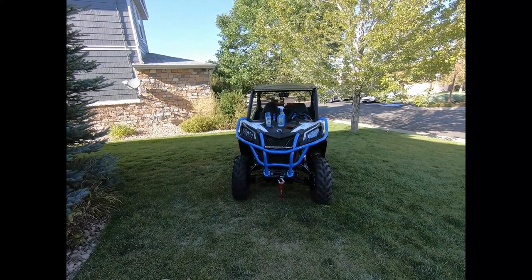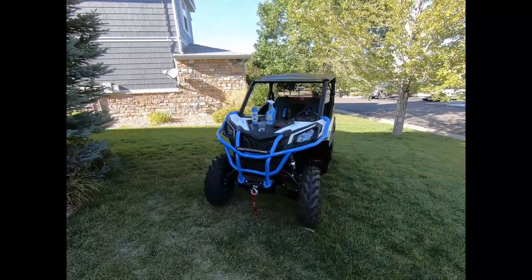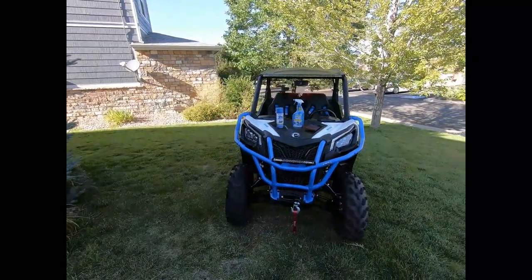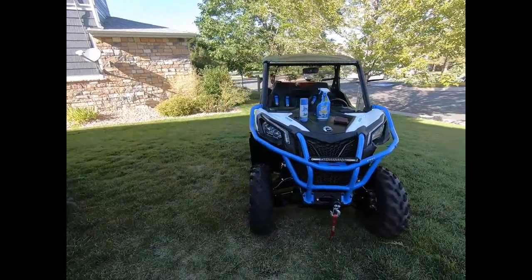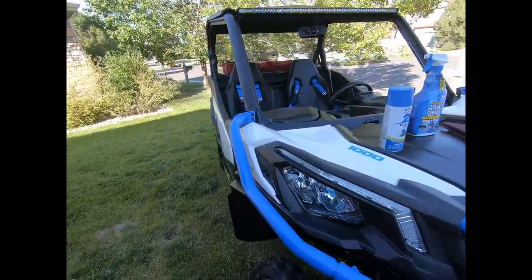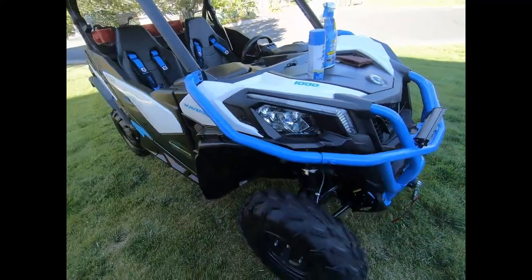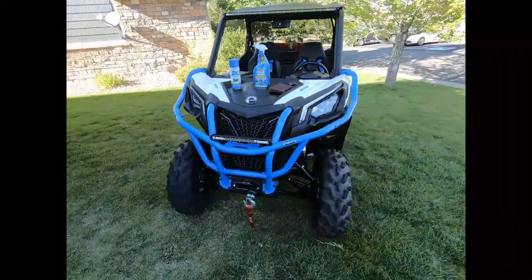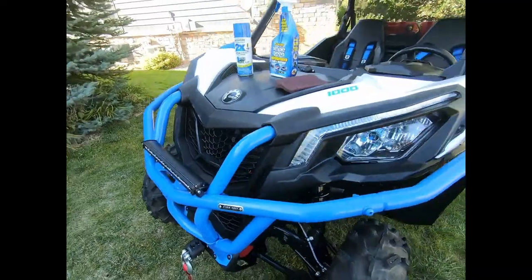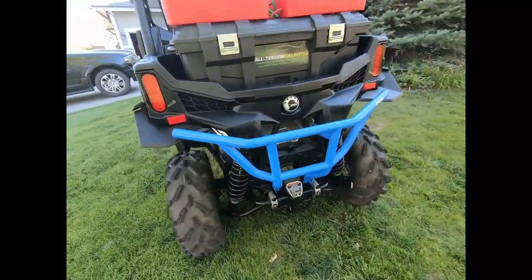We've washed, degreased, sanded, washed, degreased, and painted the front and rear bumpers for the K&M Maverick Trail. I'm so happy with how this turned out — I'm glad to have the blue bumpers back. It matches the K&M decals pretty closely. Here's the front bumper with the badging riveted back on, and the rear bumper all painted and mounted back on.